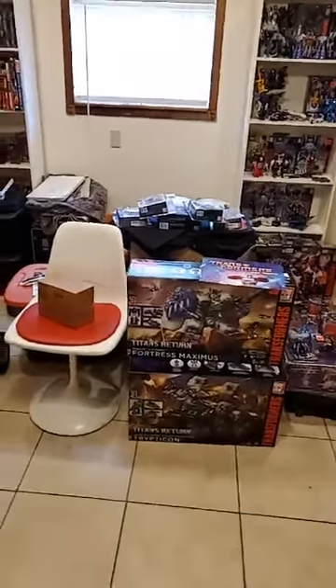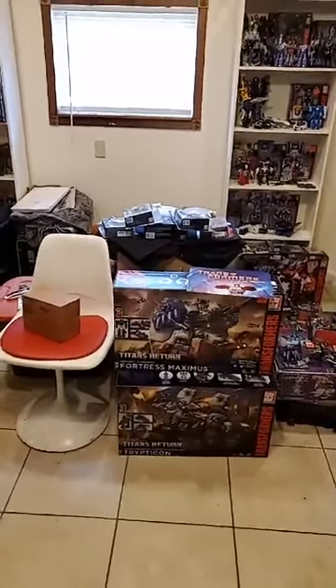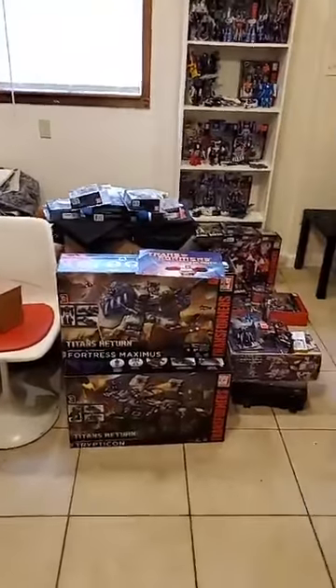Hello everyone, this is Mike Jenkins again and I'm doing a video showing off my Transformers collection so far.